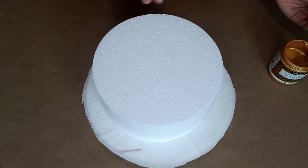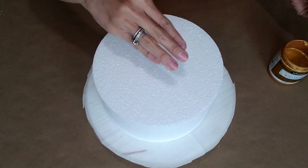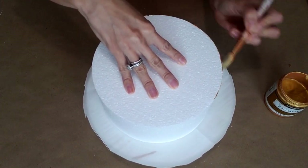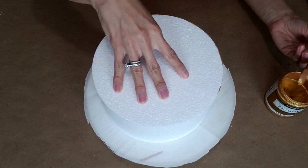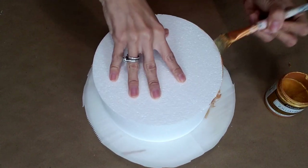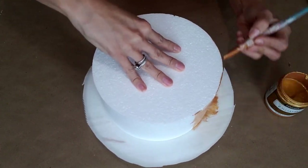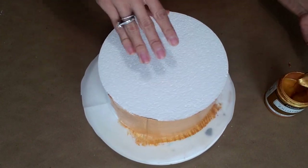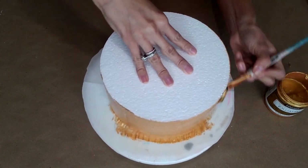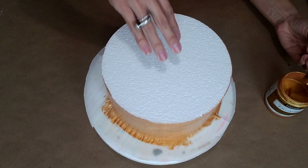What I like to do is paint the sides of my cake before I jump to the top, because I always like to put my hand up here before anything. With a pretty decent amount of paint, you're gonna bring it all around your cake like this. Don't be scared to add extra paint because sometimes your cake may need two coats. Just keep going all the way around.